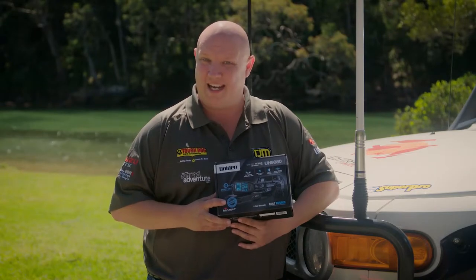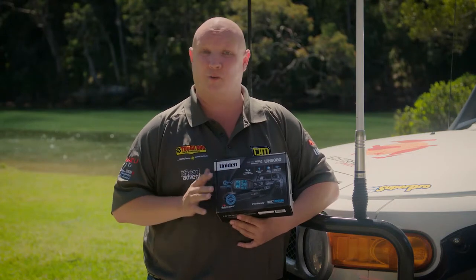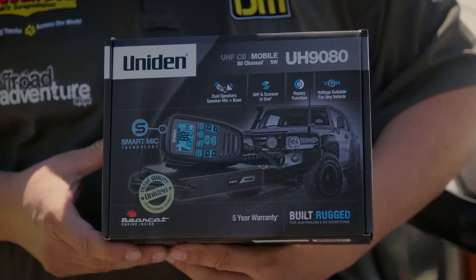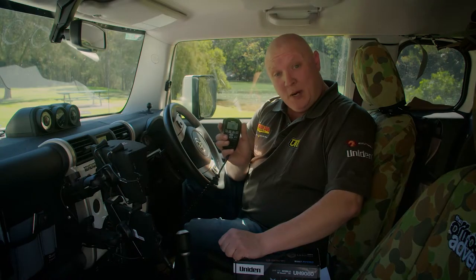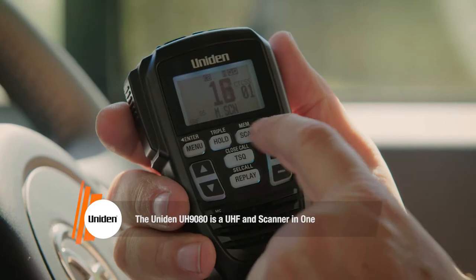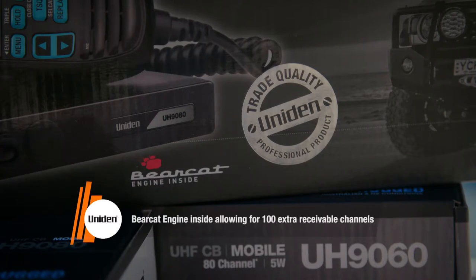The Uniden UH-9080 is the company's brand-new flagship model, and it incorporates all the great features you've come to expect from Uniden, as well as a few new ones that are absolute game-changers. The UH-9080 is an 80-channel UHF radio with a built-in scanner, all in one very compact package. It even has 100 extra receive channels built in, thanks to Uniden's famous Bearcat engine that's built right into the unit.